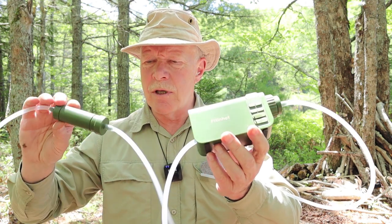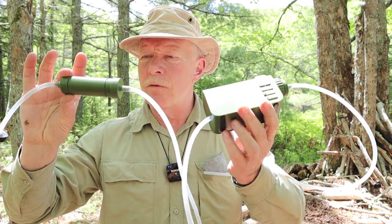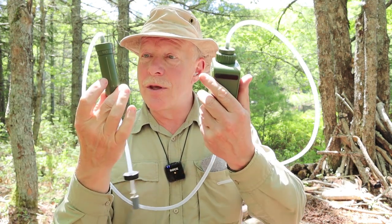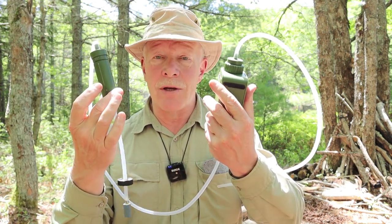This is the Electric Outdoor Water Filter from the company FitNHot. If you're interested in hearing my thoughts on this product — unique to me at least — keep watching.